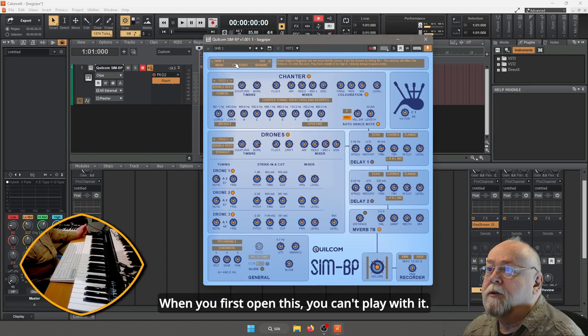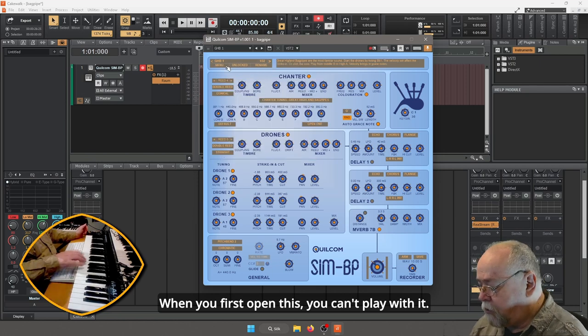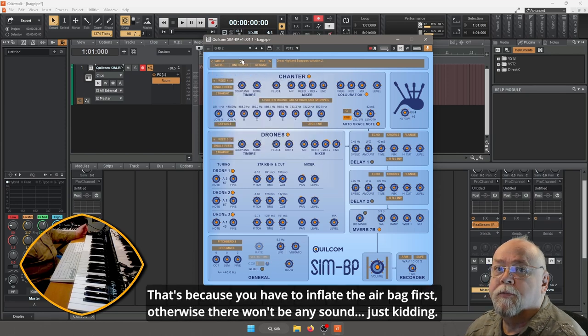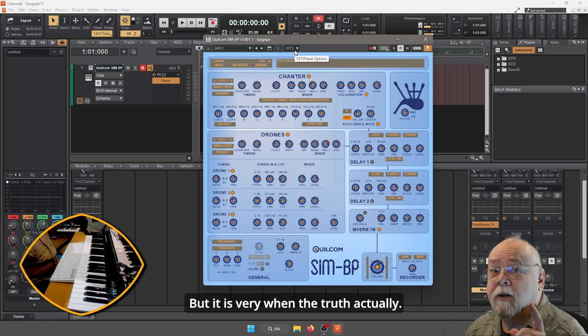När man först öppnar den här så går det inte att spela på den. Och det beror på att du måste pumpa upp luften först, annars kan du inte spela på en säckpipa. Nej, jag skojar bara. Men det är väldigt nära sanning faktiskt.